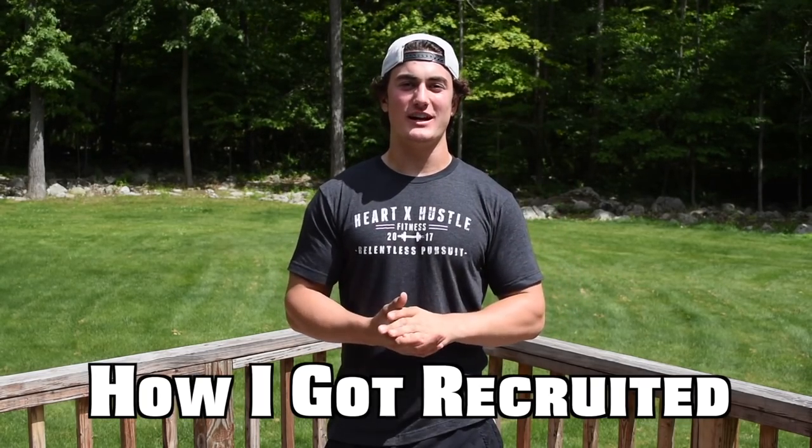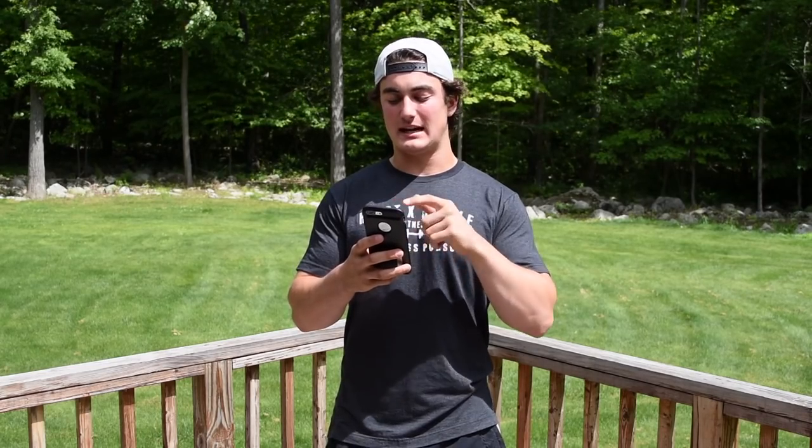What's going on everybody? Jess James Fitness here. Welcome back to episode 2 of Preparing for College Lacrosse. Today is a must-wanted topic from all you guys. We're gonna be covering how I got recruited, and then we're gonna be showing a leg routine as well as some footwork that you guys can do. This is my recruiting story.